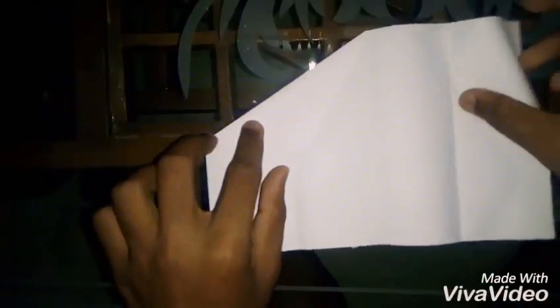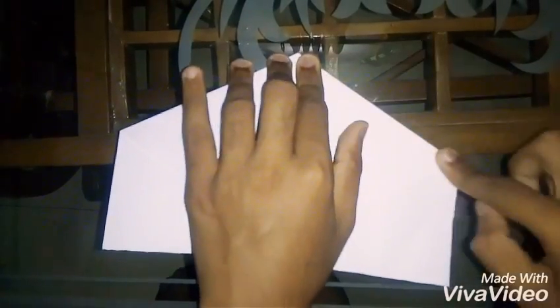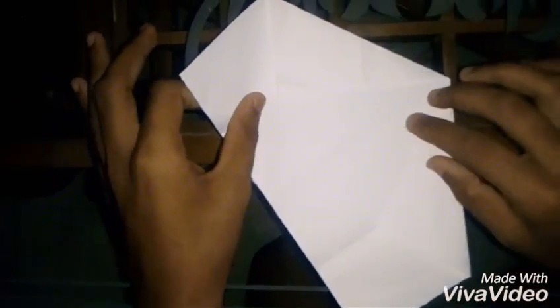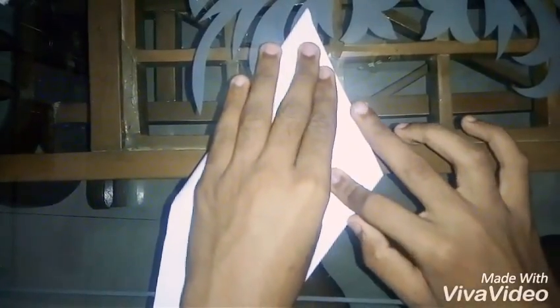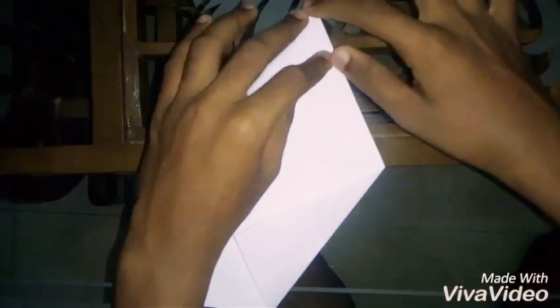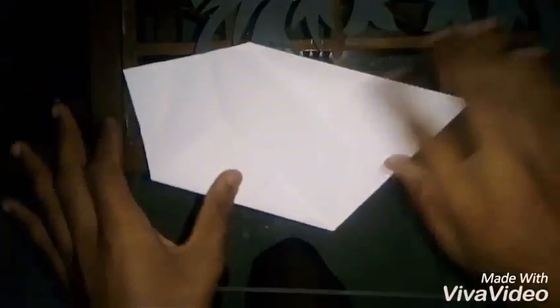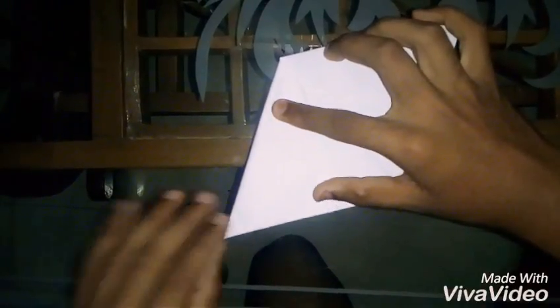Press it. Same thing you have to do with this corner like this. Now, take this point and fold it so that this pole line should reach till this point like this. Press along like this and same thing you have to do with this corner like this one we are doing.